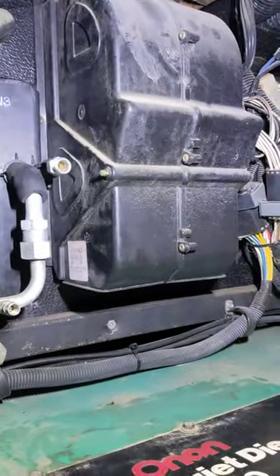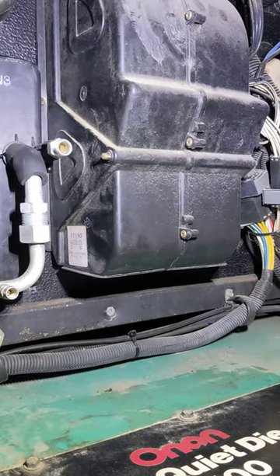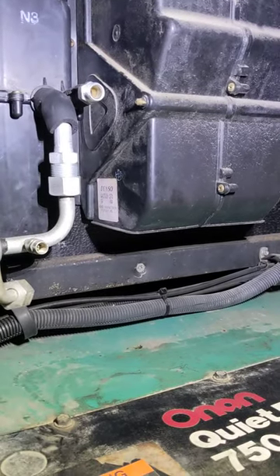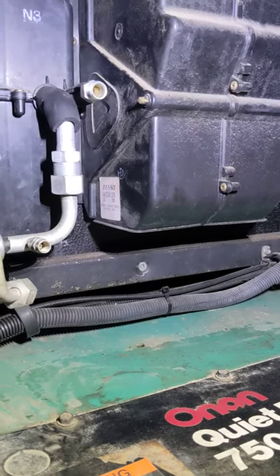I wanted to take a quick minute to show you what these Denso air-conditioning units look like that are typical in a lot of these RVs. This is a 2004 Fleetwood on a Freightliner chassis.